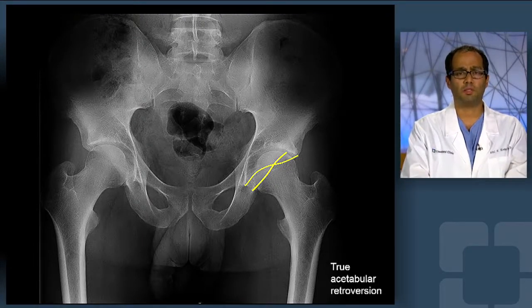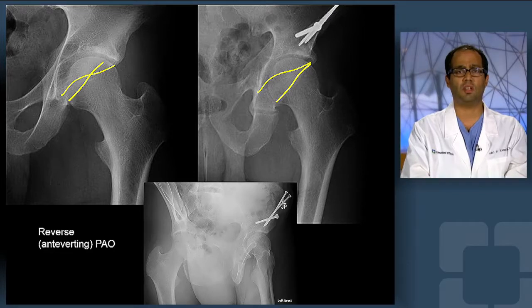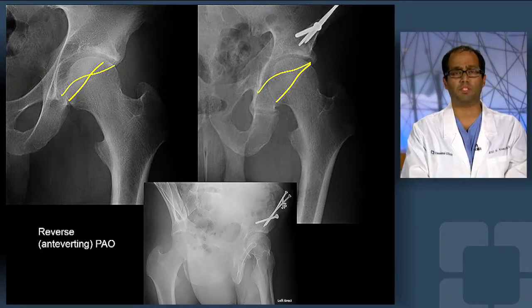Therefore, my procedure of choice to address this patient's complex deformity is what's called an antiverting or reverse PAO, where we take the shape of the socket and create more effective antiversion of the socket to thereby eliminate the crossover in a global fashion and dramatically increase the patient's range of motion.